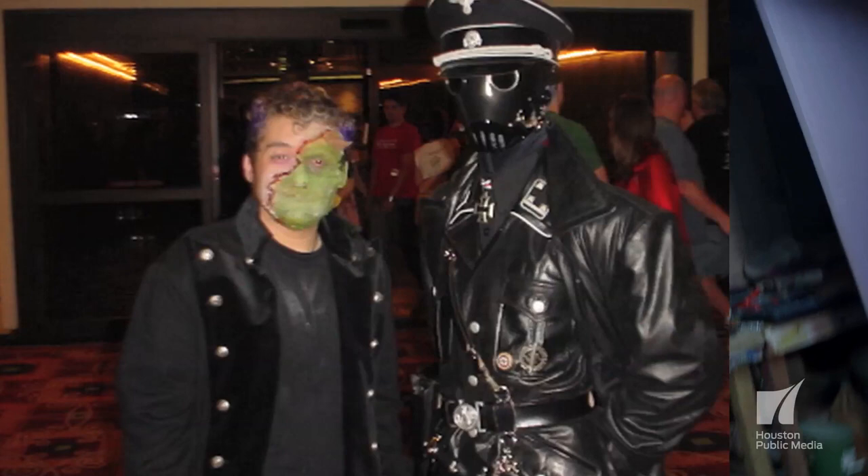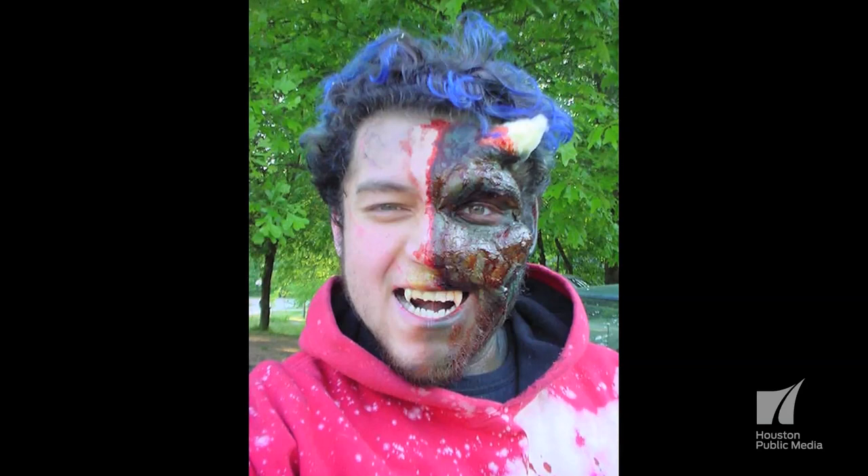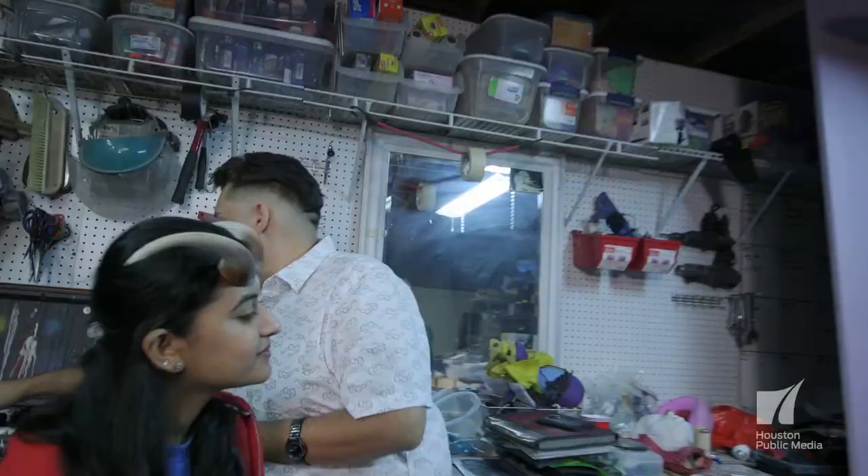Early on, Rudy used himself as a model, even going so far as to glue prosthetic pieces to his own face. But when it came time to remove the pieces, he had no idea what to use. He learned a valuable lesson that day: if you're going to be gluing something to your face, always know what the remover is going to be before you start. Exactly.